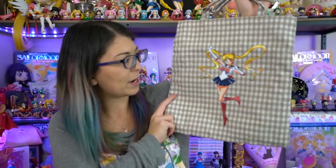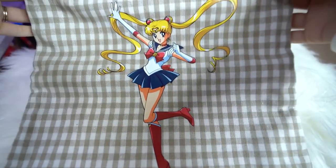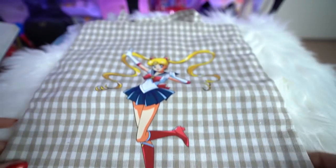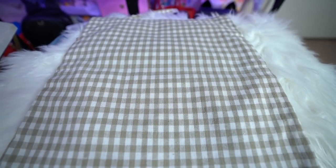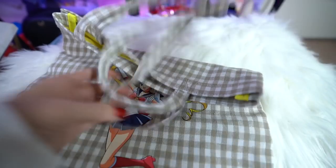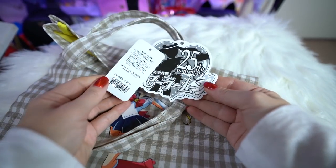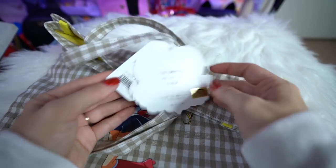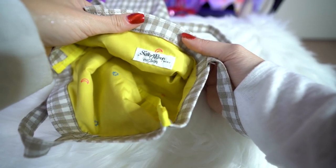These next two items I believe are also from that same line — Casalini. This first one is a simple tote bag, but I really liked the print on it. It has a Sailor Moon print which I have not seen often at all, so this is a new print for me, which is very pretty. I also like the really chill plaid print background on it. The inside also has a print — it says Sailor Moon Casalini, and then there's a yellow print with a bunch of the little Sailor Senshi signs. There's no pockets or anything on the inside, so it's a very simple tote bag, but this will be good for shopping because I don't get plastic bags where I live.